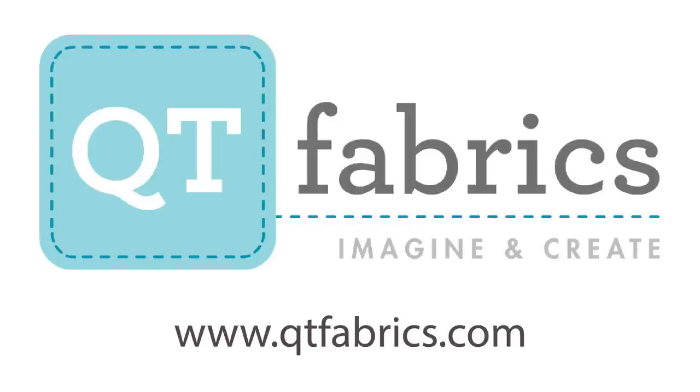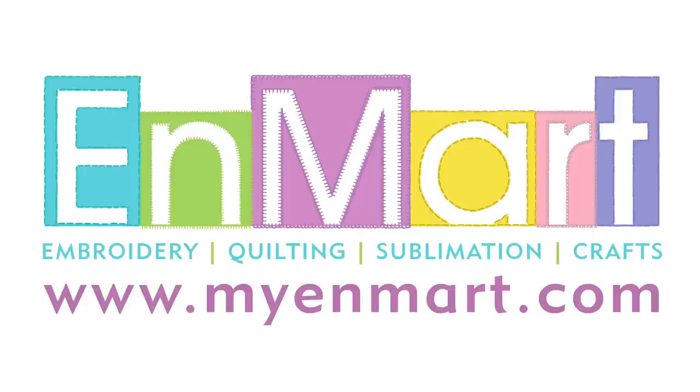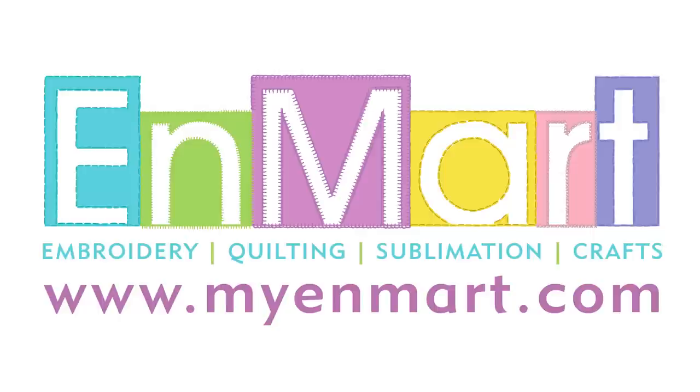Today's show is made possible by Inmark and QT Fabrics — find links to these wonderful companies in the show notes for today's episode. We'd like to thank 77 Peaches and Big Think Productions for helping produce The Stitch. If you've enjoyed the show, please like, share, and subscribe, and don't forget to turn on notifications on YouTube. More info about our show, as well as links to purchase fan gear, online classes, and quilt patterns, can be found at TheStitchTVShow.com. Tune in next time for more quilting chat with friends.